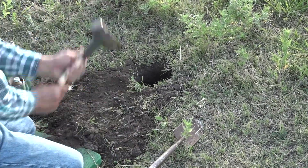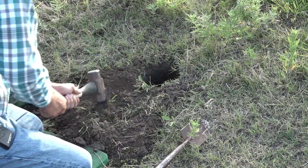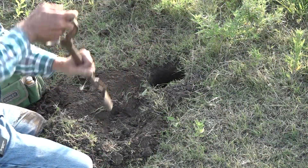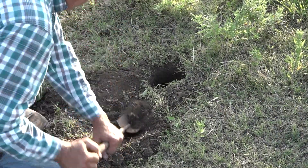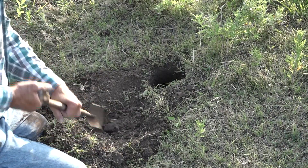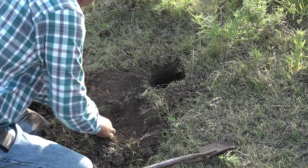We have to chop in a trap bed. I like to make my trap beds a little bit deeper than some folks do, then refill them back in the bottom with loose dirt. That just allows you to bed that trap in some nice soft dirt.